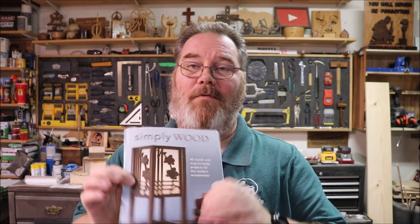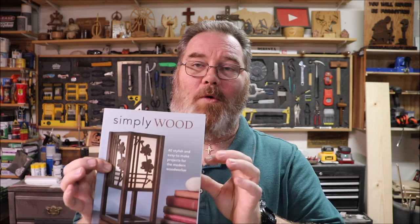That'll wrap it up for today's project. I'll leave a link down below to the book, Simple Wood, which has 40 different patterns that you could do — really simple but eloquent woodworking projects. I'll also leave a link to the Marathon rotary tool that I used in the video, along with some other affiliate links for tools I have within my shop.